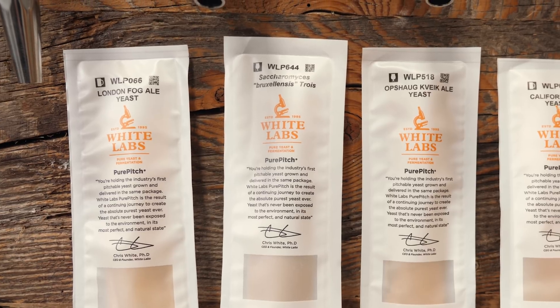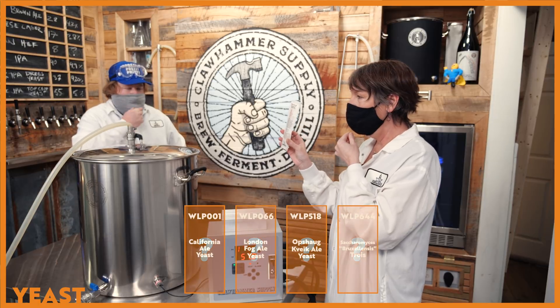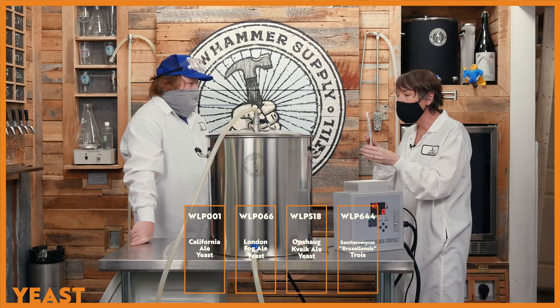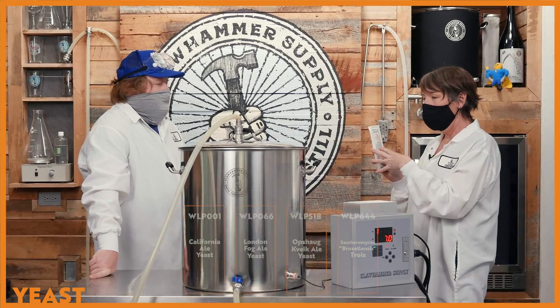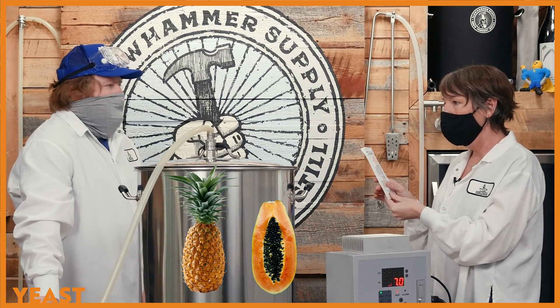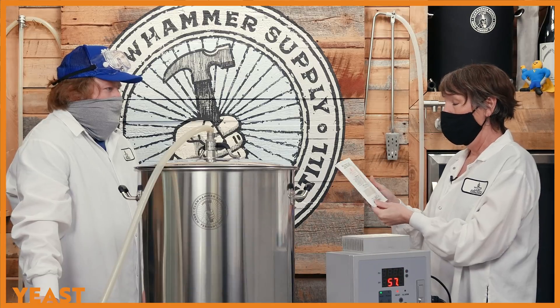And finally our WLP644 Sacch Brux Trois — this is kind of a wild yeast but it has really awesome tropical qualities to it: lots of pineapple, papaya, and guava notes, which people really love.